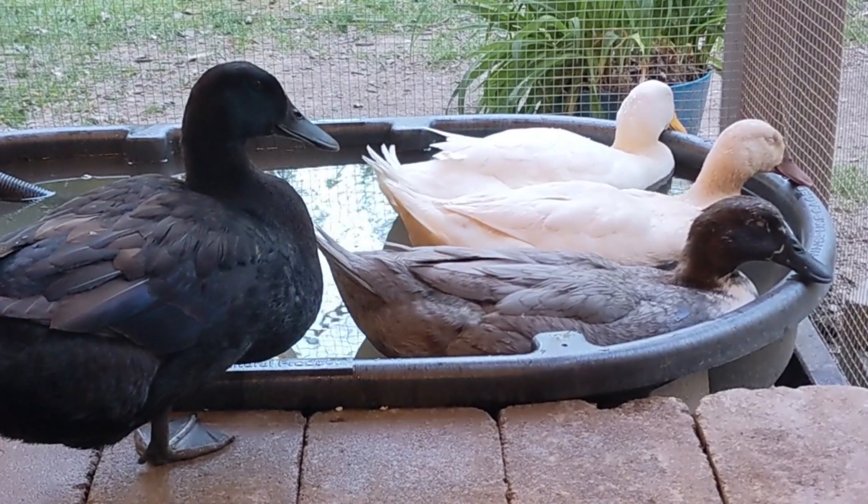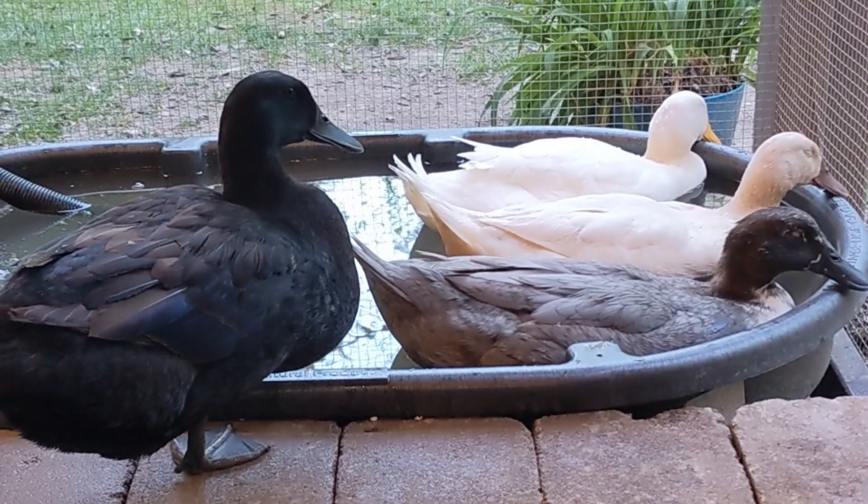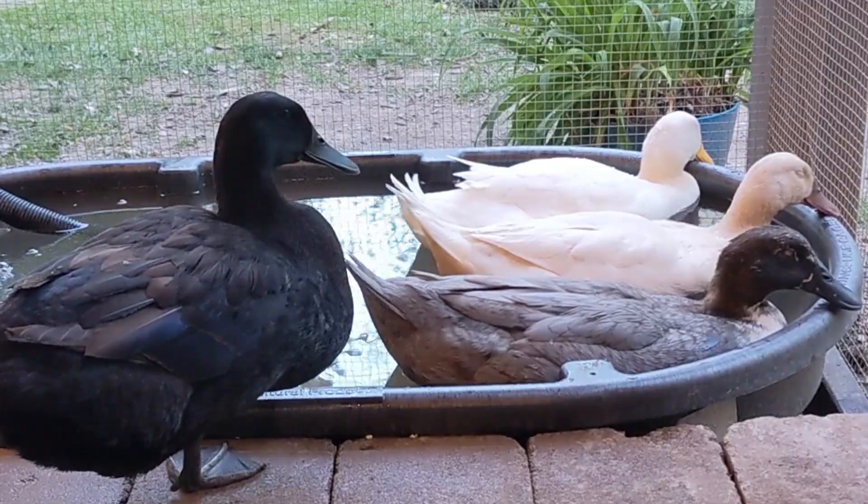Keeping backyard ducks is hard and messy. Hopefully these tech finds are useful to someone or inspire your own automation projects. I included an Amazon list in the description with some of the parts I used to build these projects.